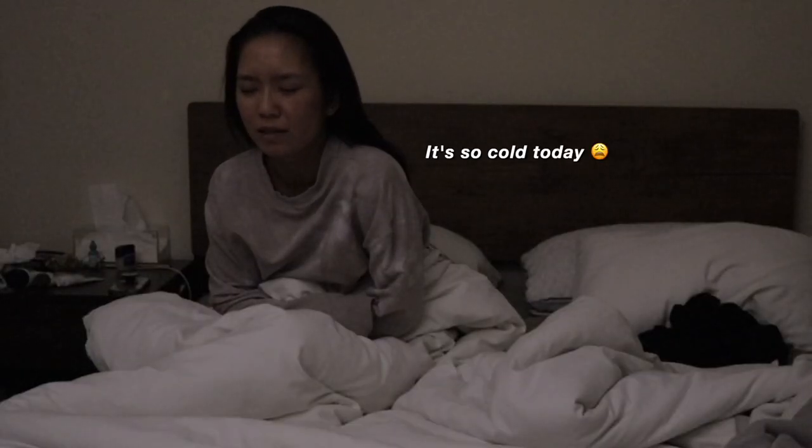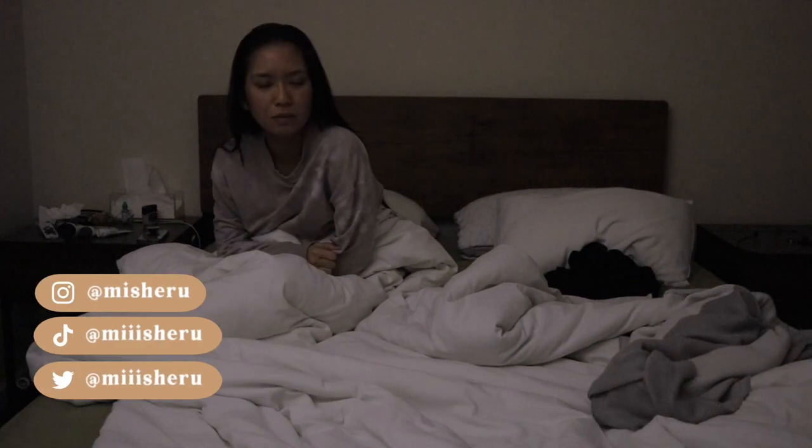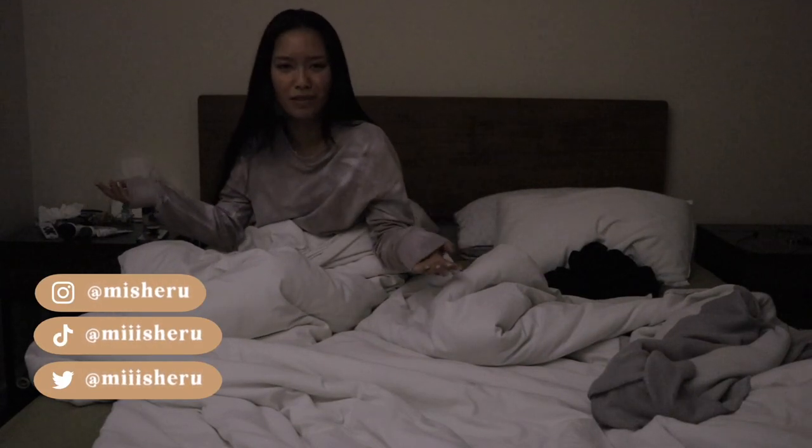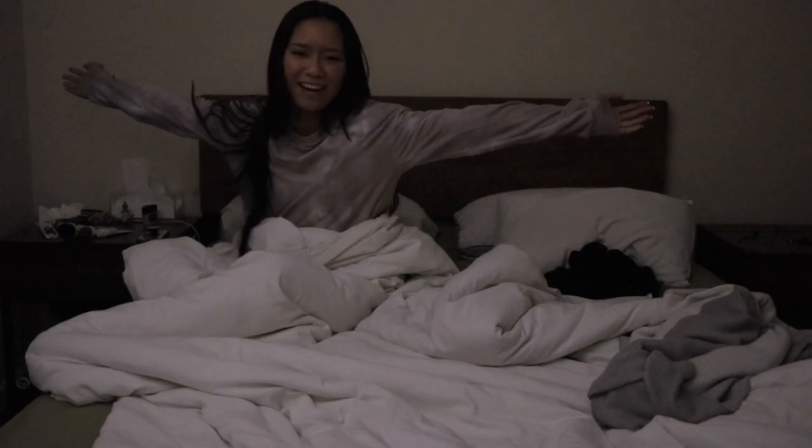It's so cold today. Kyle went to work today, that's why he's not here right now, and it's just me this morning. Time to start the day.